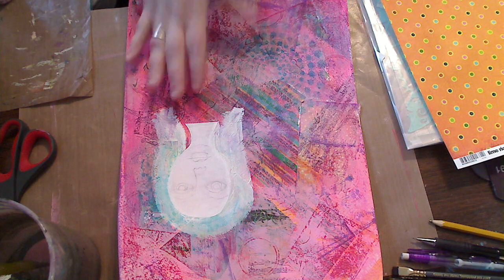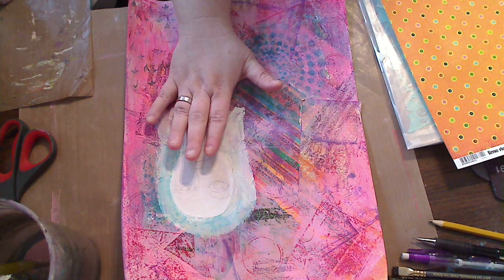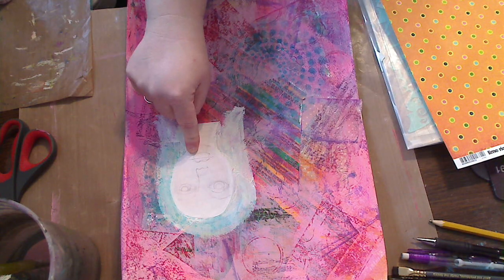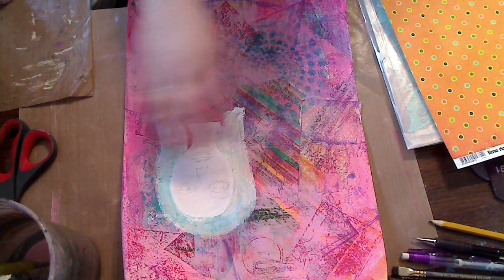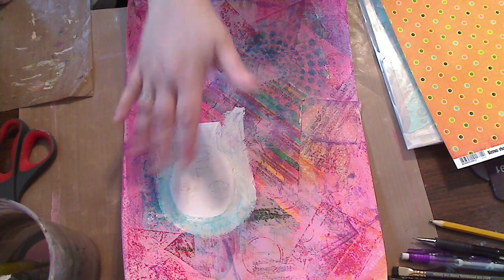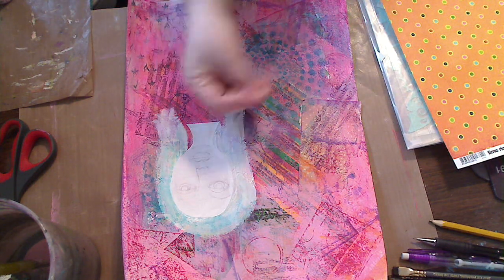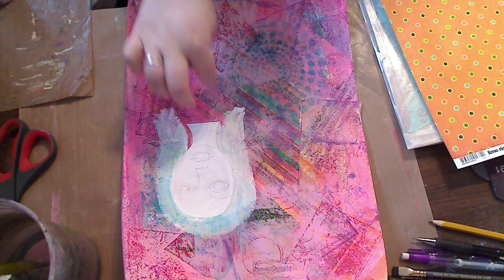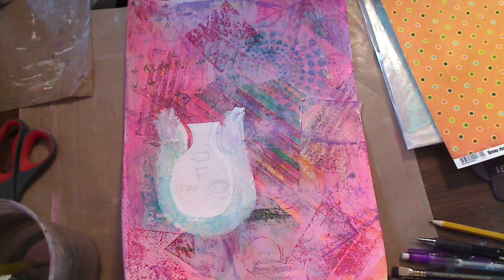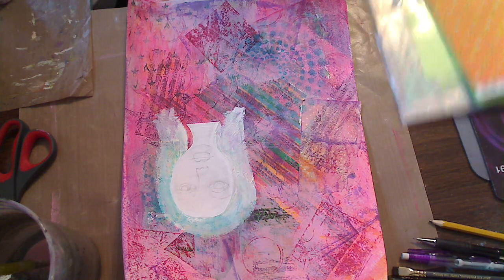We're gonna do a very simple dress on her. The last video we glued her little face down — which you don't have to, you can draw on here and paint as well. This is how I'm doing this one. And then we did a little heavy gesso around just to get a little white, a block so we don't lift up all the color underneath when we do her hair. But we'll be doing that in a moment too. Let's do her dress first. Now there is something called complementary colors.